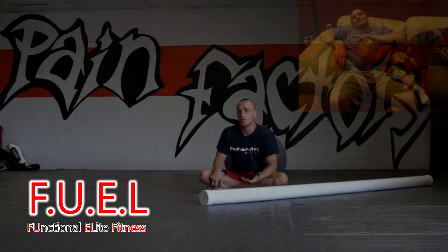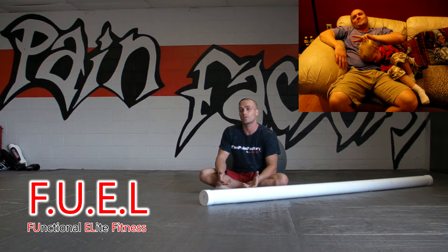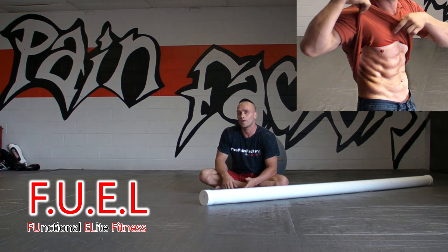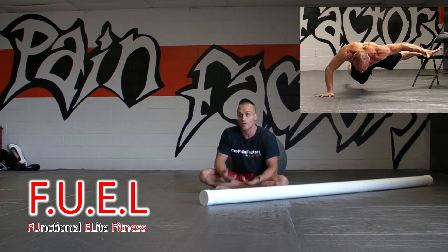This type of exercise incorporates your whole body, so you get a whole body exercise with a relatively little amount of time, and that's what's so great about functional fitness. It's a great whole body workout that saves you tons of time in the gym, and it provides you with functional strength.